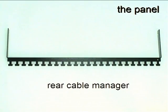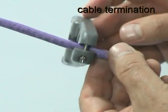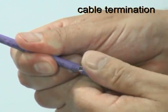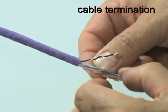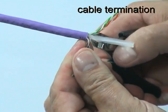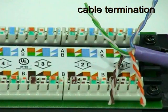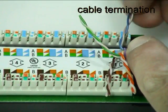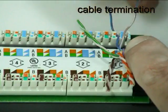Each panel is supplied with a rear cable manager for optional use when mounting the cables. To terminate a cable on the panel, first remove approximately 30 mm of the jacket and prepare the core in the same way as when terminating the UTP jack. Position the cable and sort the pairs into their correct positions for the chosen wiring scheme. In this case, the T568B scheme has been chosen. Separate the conductors of each pair just enough to be able to insert them into the appropriate wiring slots.